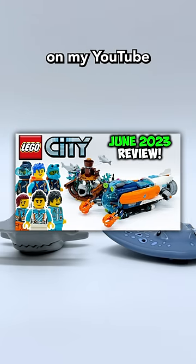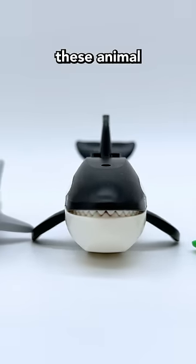I'm doing four reviews of all these sets right now on my YouTube channel, so make sure to go check those out and let me know in the comments which of these animal figures is your favorite.